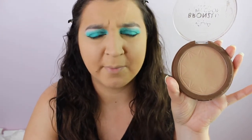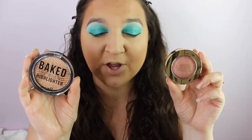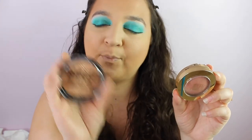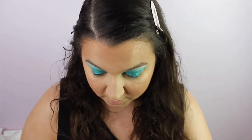Time to bronze with MUA Bronzer in Bronze Perfection Matte — one of my favourites. It just blends so seamlessly into the skin no matter what shade I am. For blush and highlight I have the Milani Blush in Berry Amore and Bronze Deco by Barry M, and I want to put that highlight in my inner corner as well.